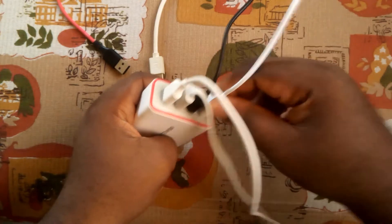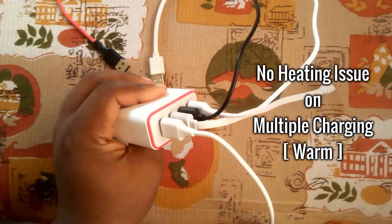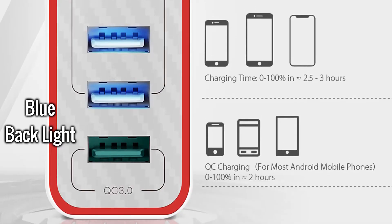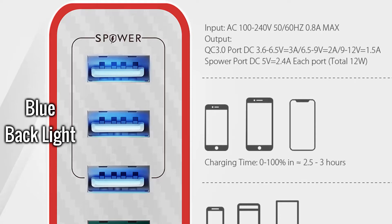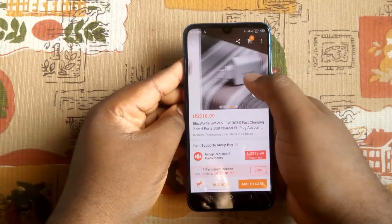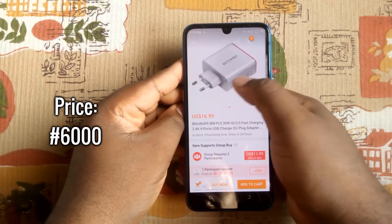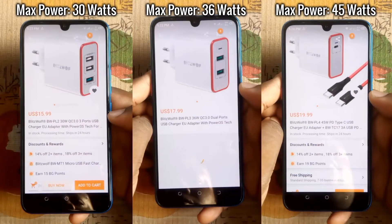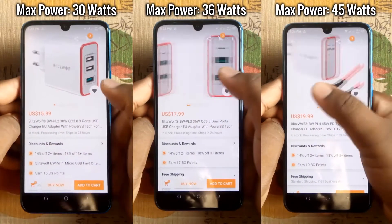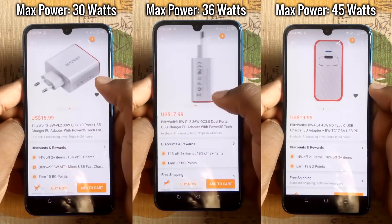It has multi-layer protection that safeguards the charger from over-voltage, over-current, or short-circuit damages, making it a fast, safe, and reliable charger. I tested it and there has been no problem. There are no heating issues when all the ports are used together. It even has a cool blue backlight in all four USB ports for visibility in dark areas. It sells for about $17 at Banggood. There are also other models with three, two, and one USB ports but with different power ratings up to 45 watts.